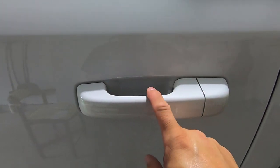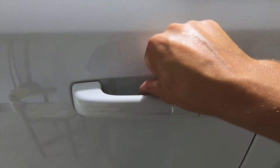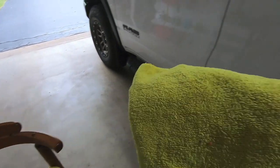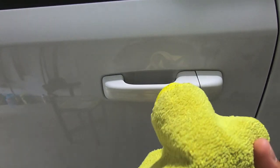From my experience on the Palisade, by the fourth door I realized you basically just slide the film in, start at the top, and slowly work your way down. Once it's in place, use your thumb to push most of the fluid out, then take a microfiber towel to work out the rest. If needed, you can blast it with a heat gun, but the microfiber works perfectly fine.